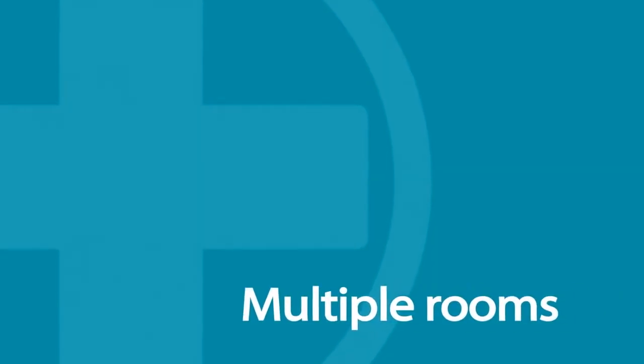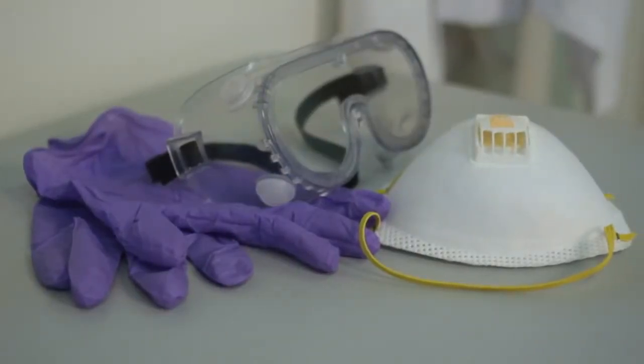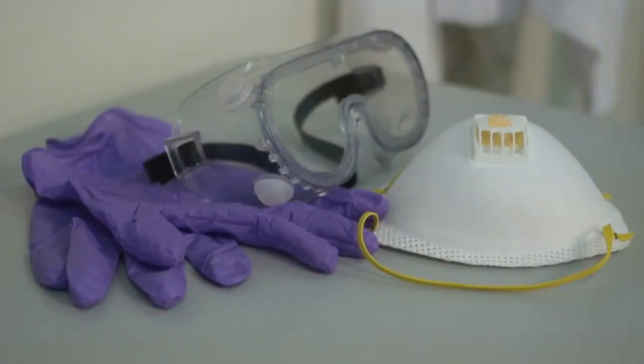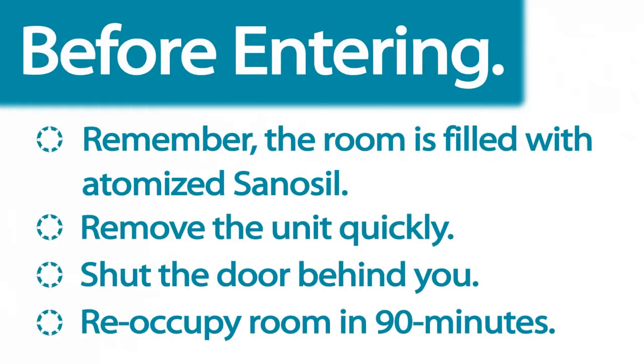When treating multiple rooms with one Halo Fogger, the unit can be removed after the dispensing cycle is complete. Before entering the room, proper personal protection equipment should be put on, including wrap-around style goggles, an N95 respirator mask or better, and gloves. Remember to close the door upon exiting.